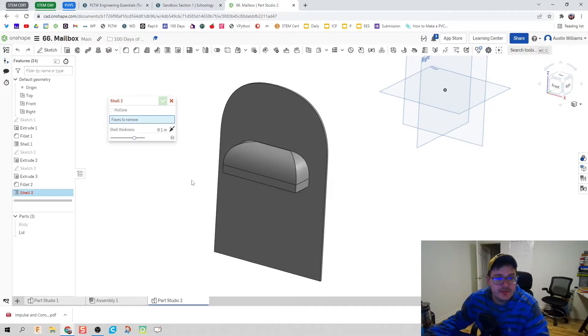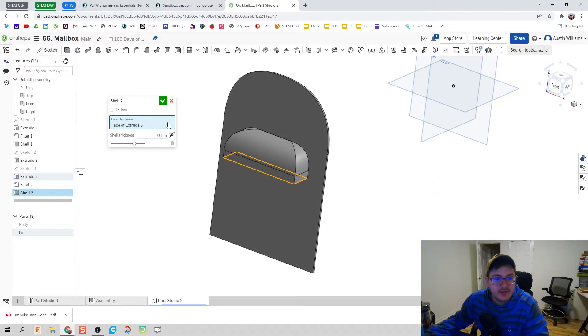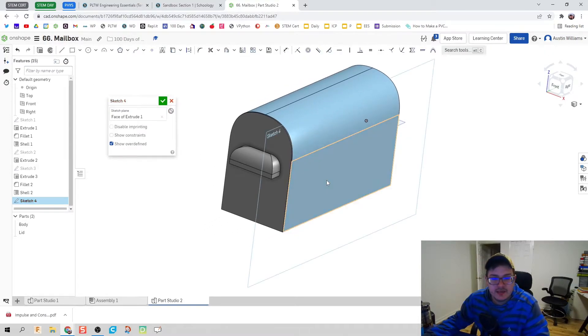We're going to use the shell command one more time. Rotate down to the bottom, shell it out, and now we've got our handle installed. We have our body, we have the lid — now let's put on the flag.